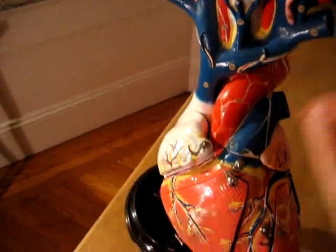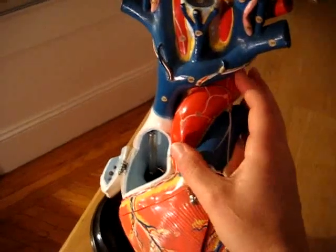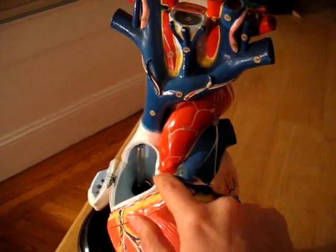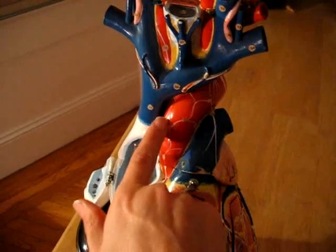What they're going to do is replace the root, which is down here — it comes out of the heart right here. The normal aortic root is about 2 centimeters in diameter, but his is about 5 centimeters, which is why they're replacing it. They're going to replace this section right here with a Dacron tube.